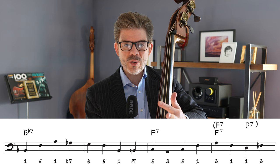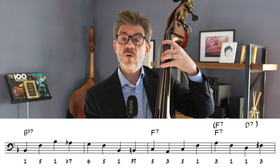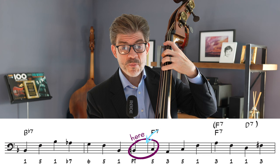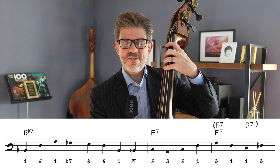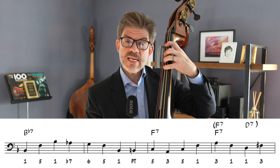Then he leads again with that B natural — that chromatic passing tone — to the fifth of F7, C natural, on measure seven. Bars seven and eight are simple and cool at the same time. Bar seven: five, three, five, one. And now in bar eight, on beats three and four, I think he is implying a D7, the fifth of the G minor seven that's coming — the five-seven of the two minor. Two minor is G minor seven.